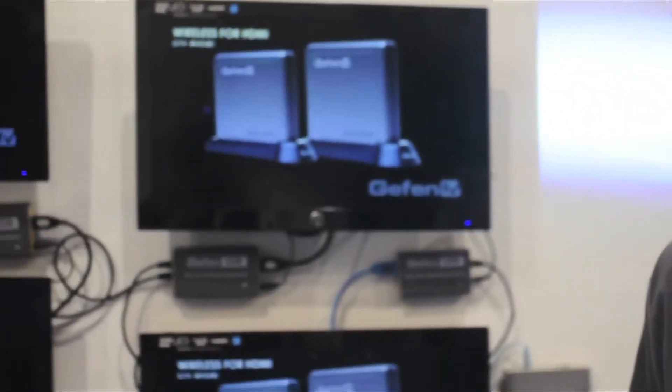Alexander Vincent here at InfoComm 2012. I'm going to be showing you today a Defton Digital Signage daisy chain system. The beauty of this is you can go 100 meters between each box — that's 330 feet.